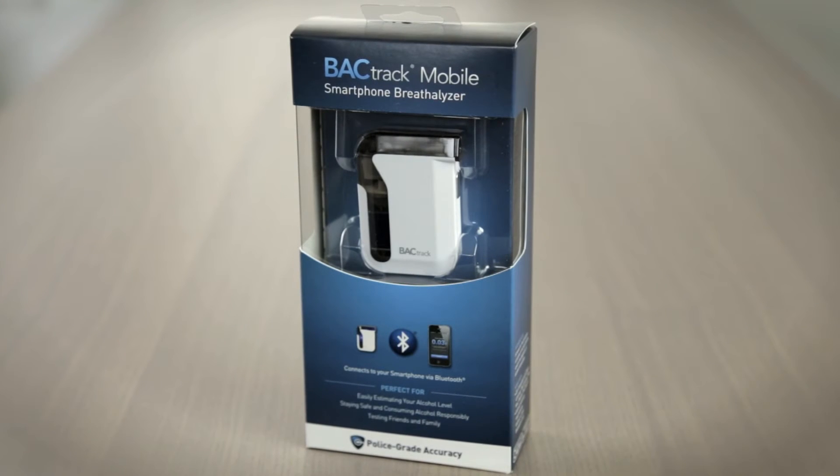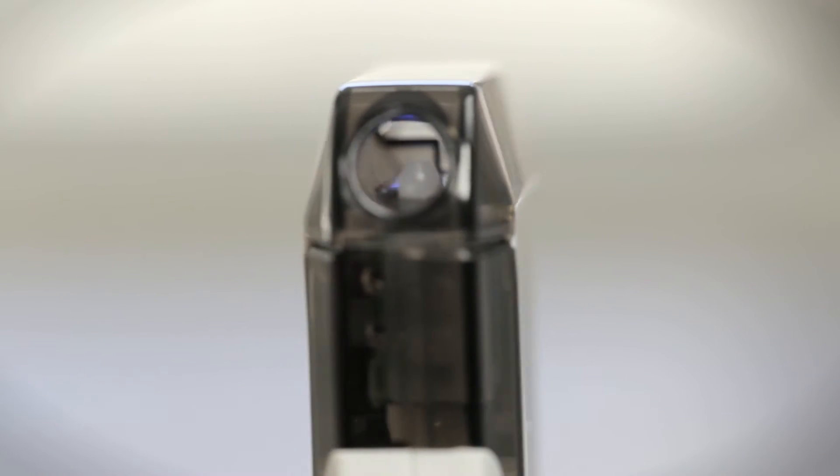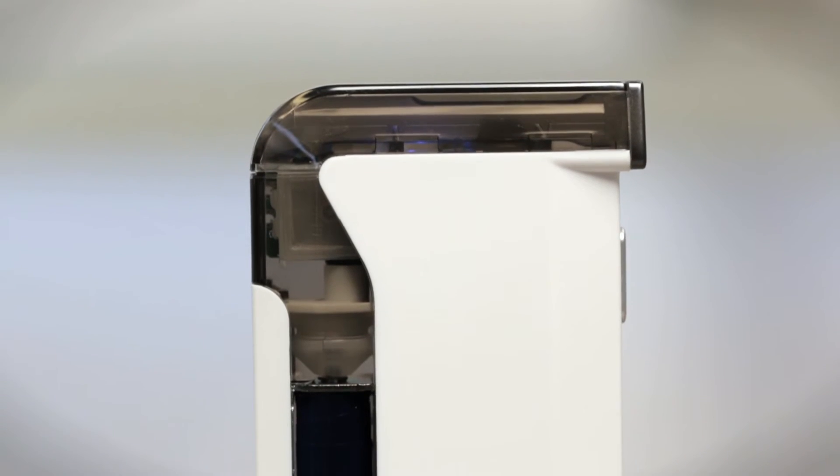Introducing BACtrack's award-winning smartphone breathalyzer, BACtrack Mobile. Featuring BACtrack's police-grade extended fuel cell sensor technology, BACtrack Mobile delivers reliable and accurate BAC results you can trust every time you test.